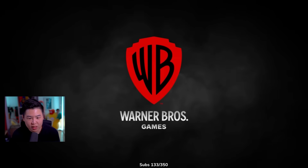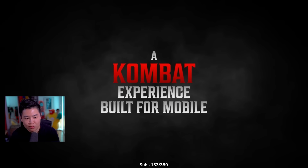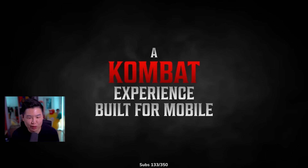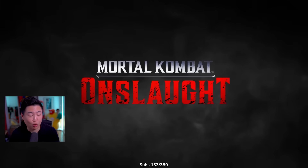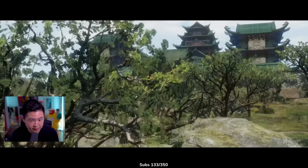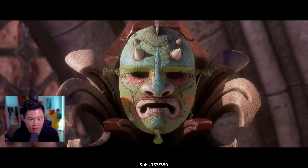All right. Warner Brothers Games, NetherRealm Studios presents. Combat experience built for mobile. This doesn't look like mobile — these cutscenes look like the real deal. Mortal Kombat Onslaught. It is unclear how Shinnok discerned the importance of Dramon's mask and the other relics.